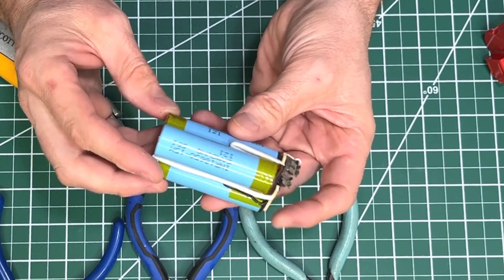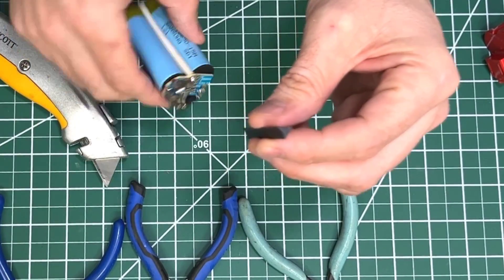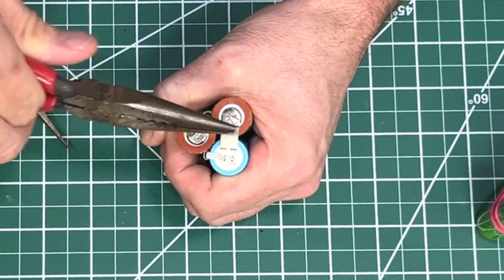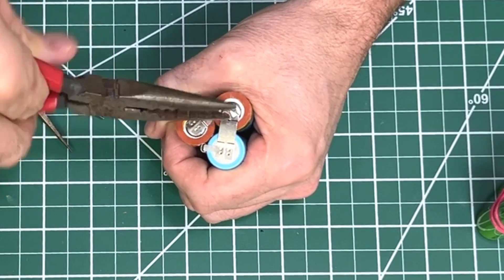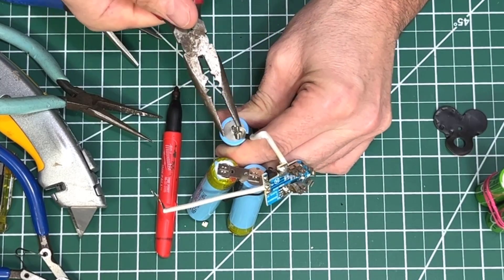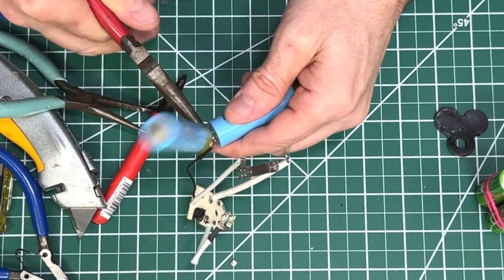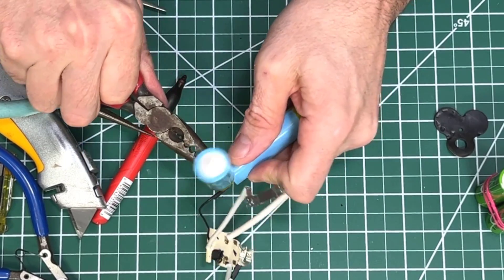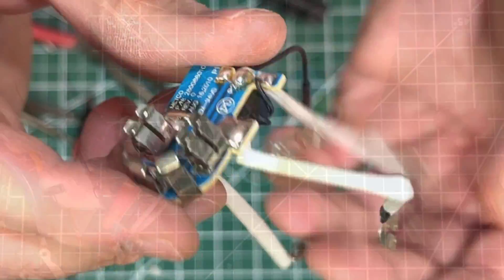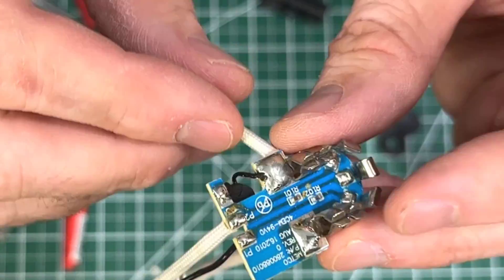Begin by removing some of these cells. Right in the center they have a piece of plastic that keeps them grouped together — make sure you hold on to that. Next, pry off the tabs off the batteries. Just roll it a little bit — it's coming off nice and clean. If you just take your time, you can get this stuff off and then you can reuse it.